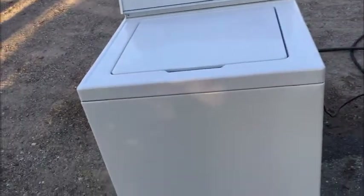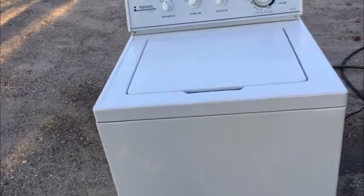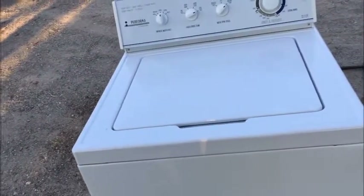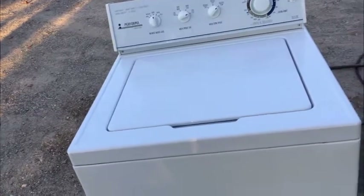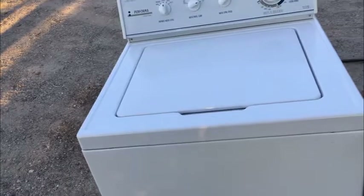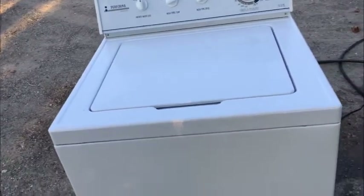Well guys, my fantastic Maytag Performa. Yes, that's right — an original Maytag Performa. Those of you who know, know these are legacy machines that quite frankly are indestructible. If you want the last washing machine you're ever likely to buy, this is it.